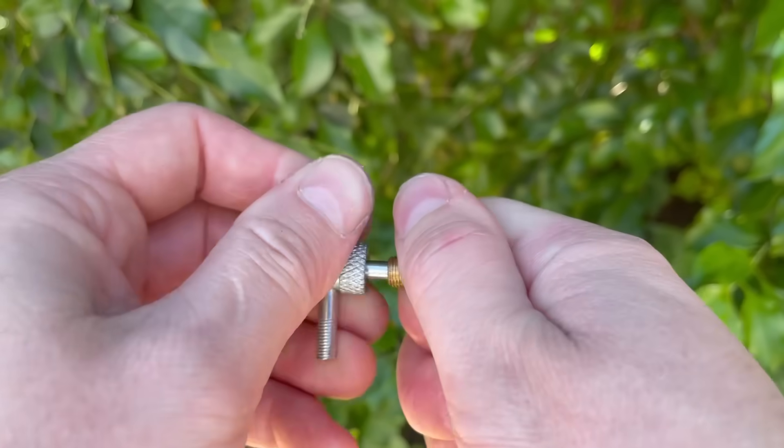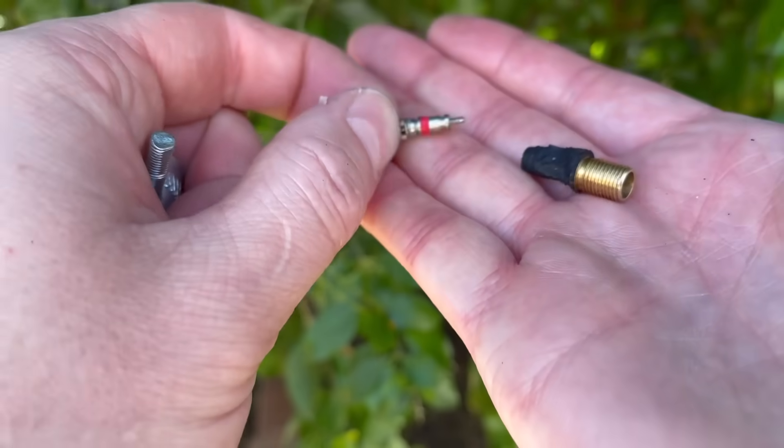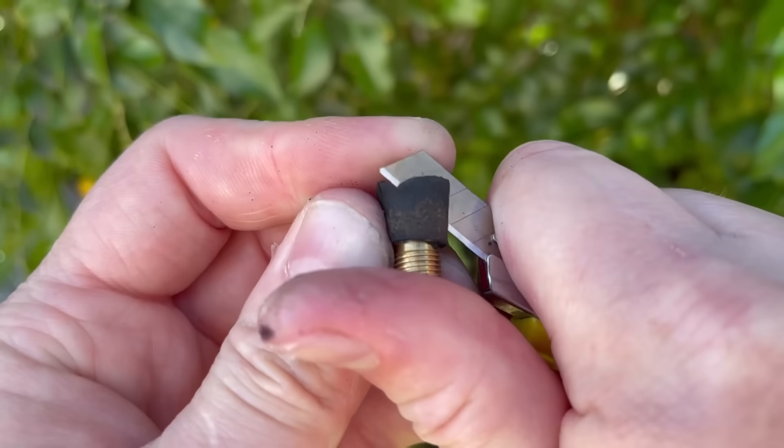Next we're going to remove that Schrader valve. You can either do this with the correct Schrader valve removal tool, or if you've got needle nose pliers you can just simply twist it out with those as well. They're not torqued down very hard and they'll be easy to remove that way. We want to remove all of the rubber that's on the valve stem.